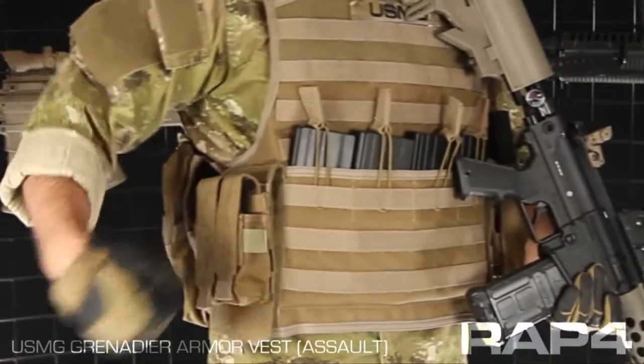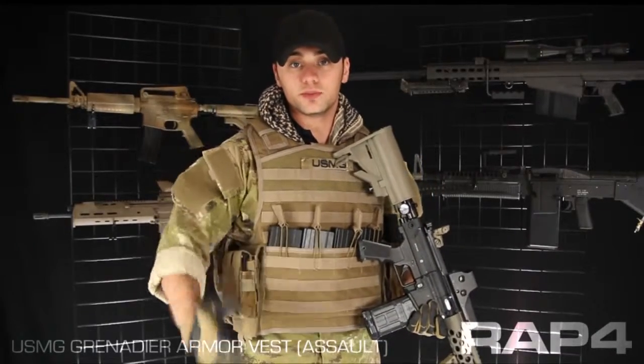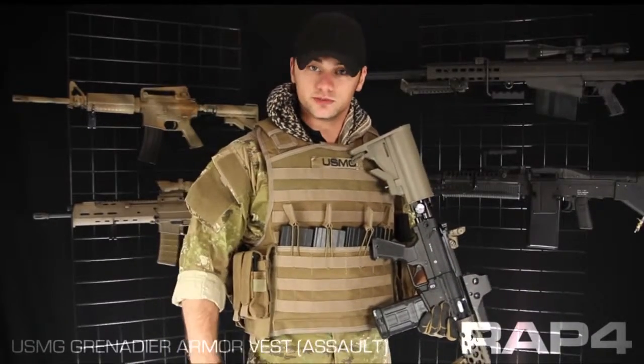Under my right arm I have a 2X sidearm magazine pouch, and this is perfect for those of you who are playing with paintball pistols, whether it's 43 cal or 68 cal. It will also fit airsoft or real pistol magazines.